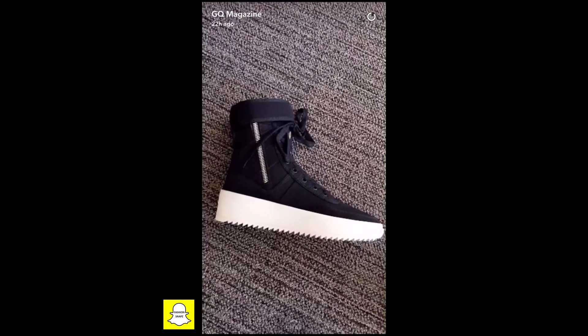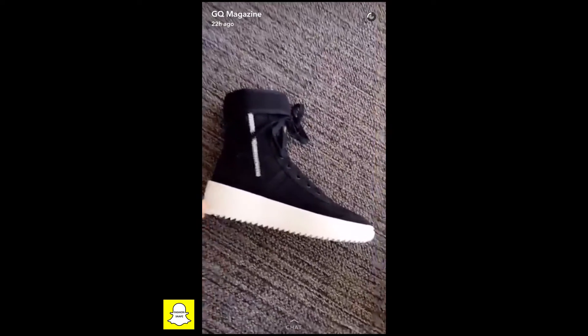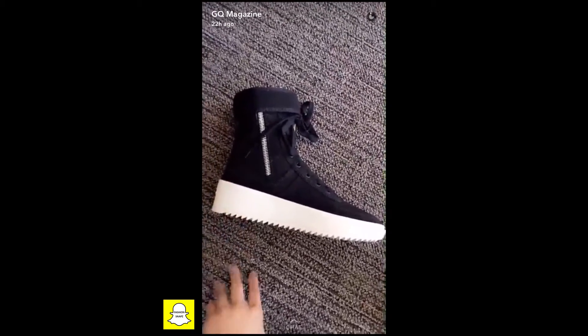Alright everyone, so here you have it — it's what's called the Military Sneaker. It's the first sneaker from Fear of God ever, and it's a super high top sneaker inspired by military boots. Super awesome.